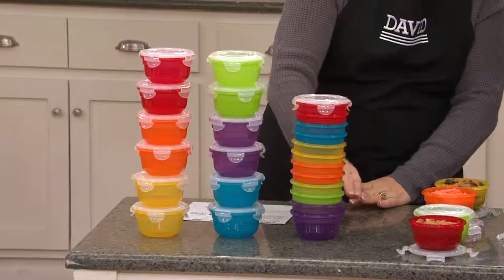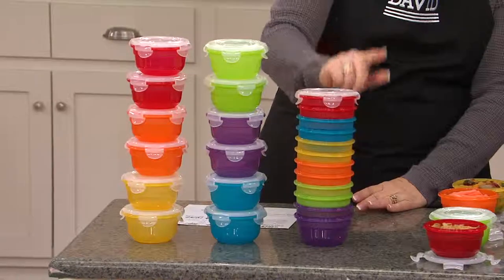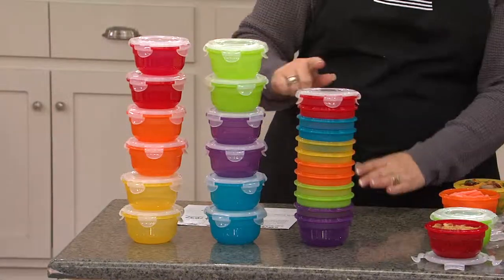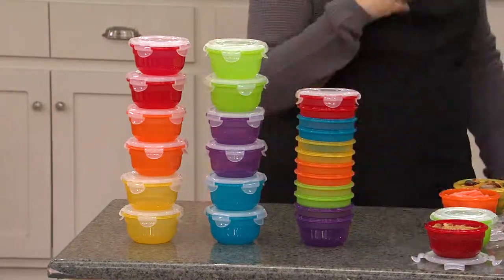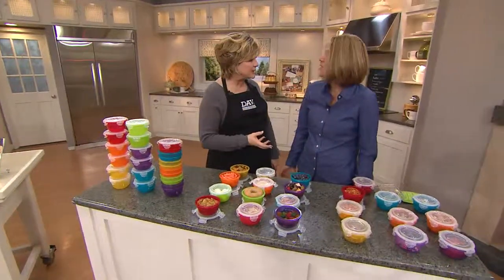Because you get all the colors — that's what I like. And the same lid fits on all the bowls. The lids are clear, the bowls are colors, and this is so great for all those little leftovers or taking your lunch, backpacks, stuff for the kids.